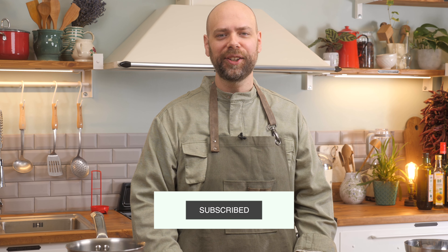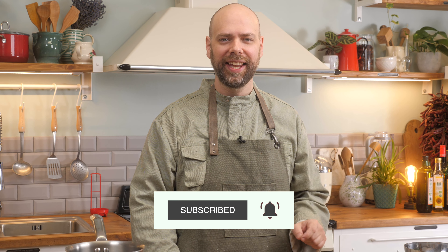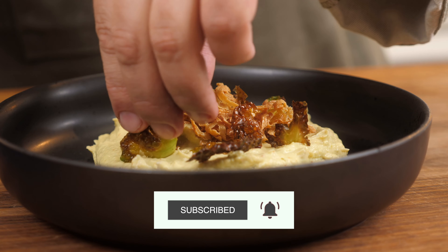Welcome to Veecoco, the vegan online cooking school. My name is Steve Lin and today I'm doing a very special Brussels sprout dish for the holidays.